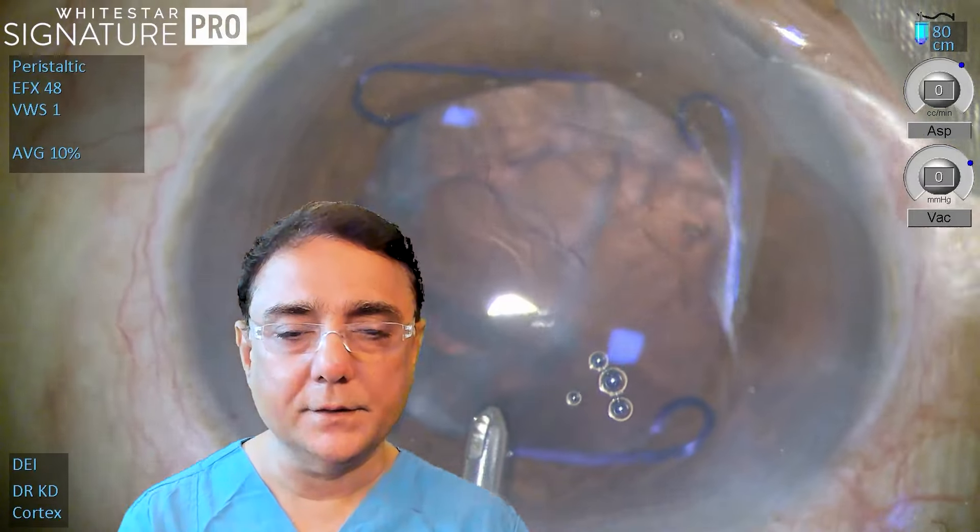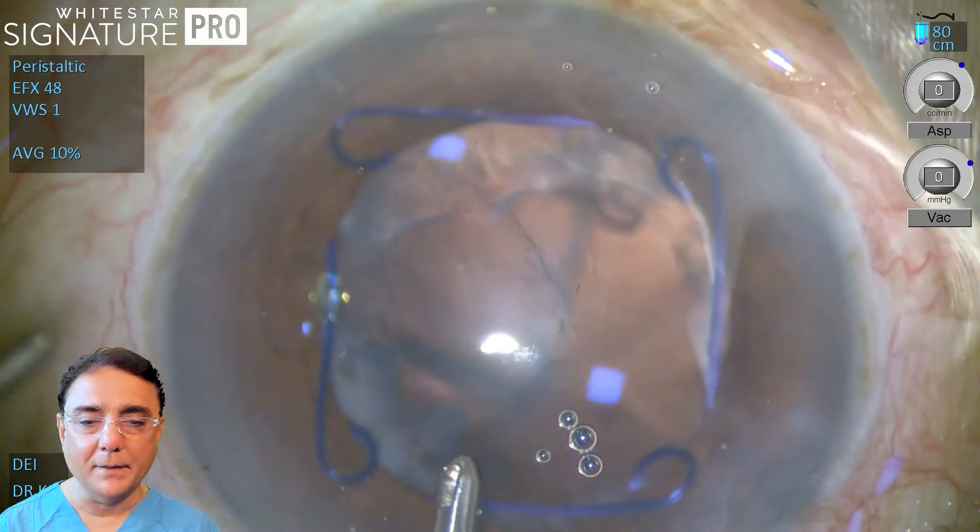But then comes the problem in bimanual IA: sometimes you have the ring in place which doesn't give you sufficient exposure. It might be necessary to make one extra port for the bimanual IA, and that will give you the access to go beneath the ring and get the cortex out. This video is all about that — please feel free to pass comments and let's have a healthy discussion. This is an interesting case where we are doing a simple bimanual technique.